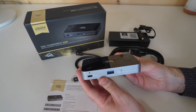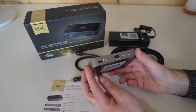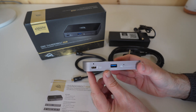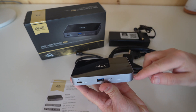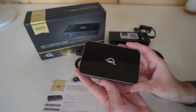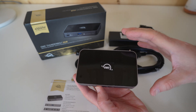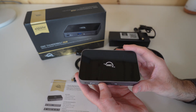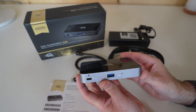OWC always do a fantastic job on the build quality of their hubs — I really do like this. We've got little tiny rubberised feet on the bottom, a metal surround on the circumference of the product, and then a glossy plastic on the top. I do wish this wasn't gloss, because it does pick up fingerprints and dust a little bit easier, but it does look like a really nice quality device.